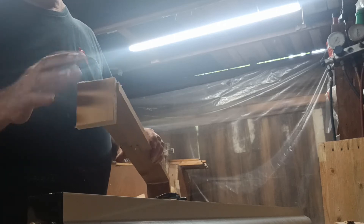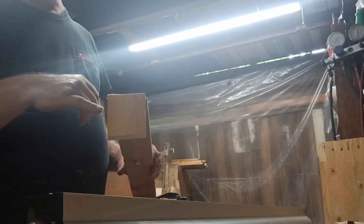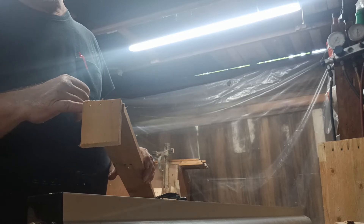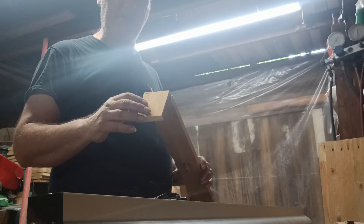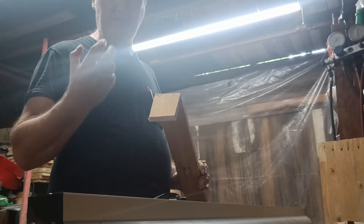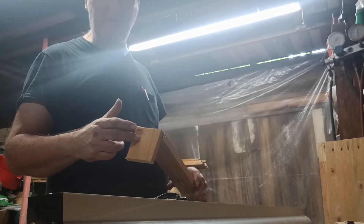Since I'm doing end to face, what you need to do — I put glue on there, some glue on the end of it, on the end grain. Let it sit for about five minutes, because what that does is it allows it to absorb in there and get better. It makes it where it'll bond a lot better. Then I just go back and put more glue on it.